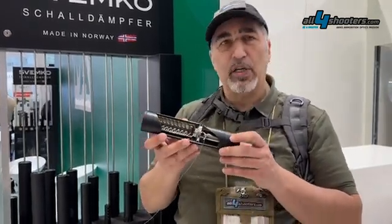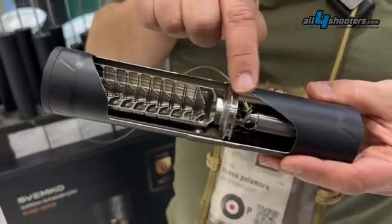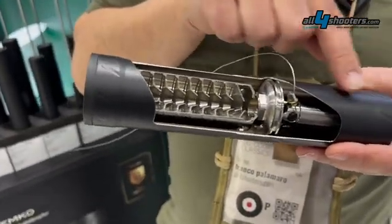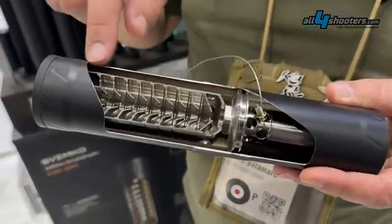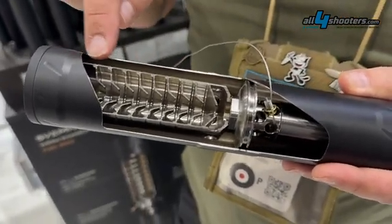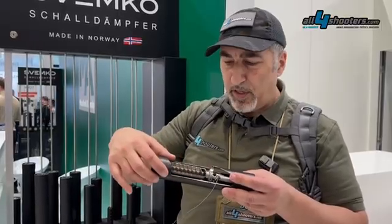Essentially, this is a two-stage suppressor. We find the first stage that basically cuts the flash and allows the powder to burn completely inside this space. Then we have the second stage of the suppressor, which has all the baffles and the compression chamber outside of it.